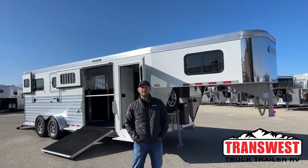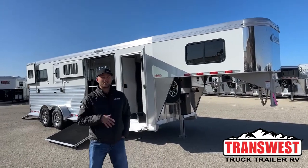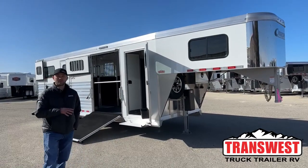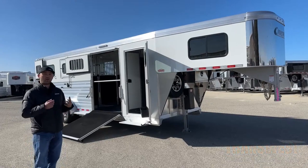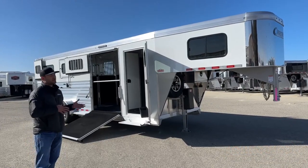Hi, I'm Tanner with TransWest Truck Trailer RV here in Frederick, Colorado. Today we're going to go over a new inventory unit. This trailer actually just showed up yesterday, so it's fresh on our lot. This is a 2024 Cimarron Northstar 2 Plus 1. It's kind of our base model 2 Plus 1 setup, so not a whole lot of options. If you're looking at more of a base model 2 Plus 1, this is going to be the trailer for you.